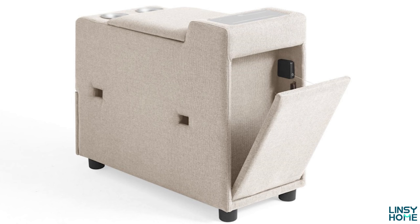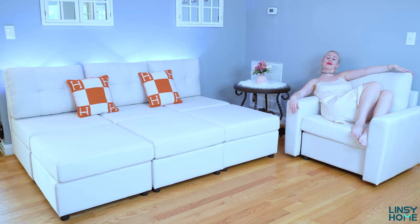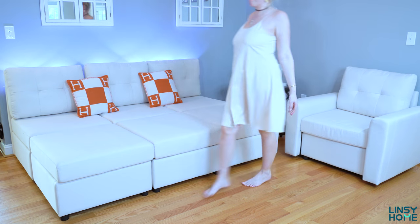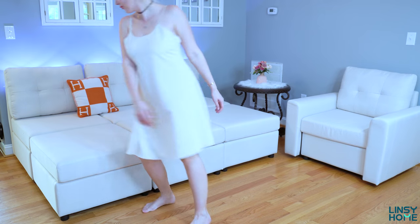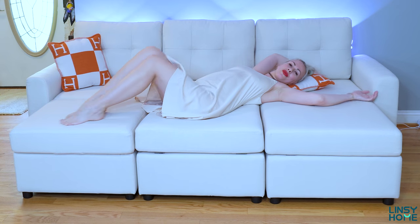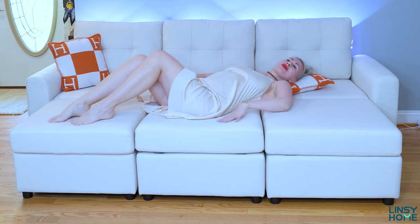I hope you enjoyed this video and found it helpful. I'll leave the review for the previous Lindsay Home sofa in the comments and description box as well. Be sure to check out the Lindsay Home Rubik 3 Modular Sofa — I'm a big fan. Everything will be in the description box: the link to the Rubik 3, plus coupon codes, sales, discounts, and promotions. Subscribe to my channel, give this video a thumbs up, and I'll see you in my next video. Love you all! XOXO Valentine.